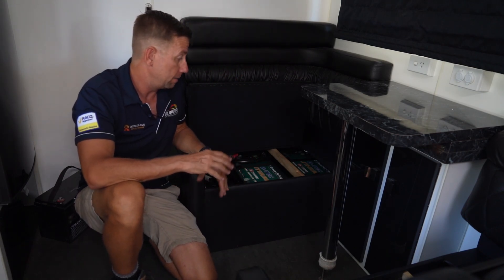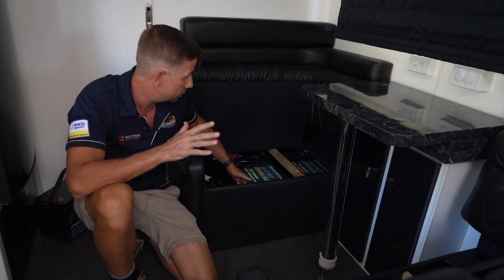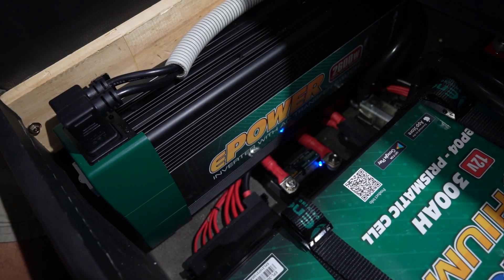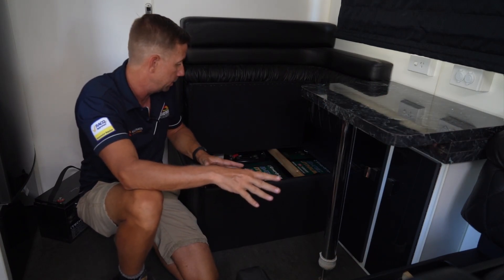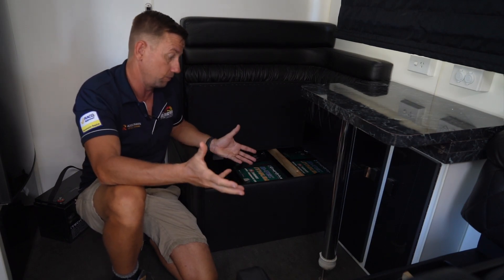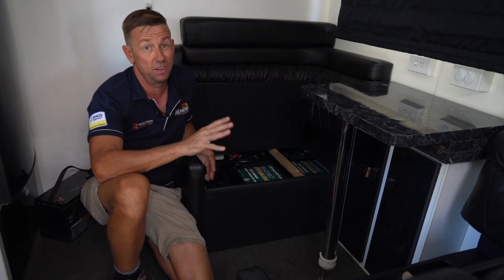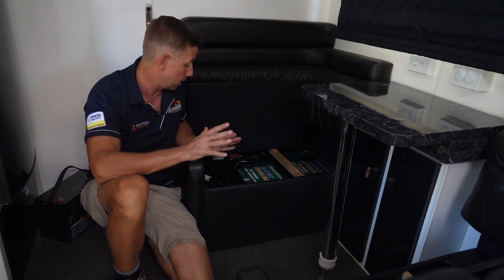What we've managed to do — and this is the advantage of our custom system over a pre-made setup — is squeeze the two big 600 amp BTECs down in this seat chair here. We've got the 2600 watt inverter in here. These big dogs will give a lot of amps and we'll get a really good run time out of everything. We've found 600 amps is the new number. It used to be 400, but we've fitted 600 to a few vans, seen the capabilities, and it's the way to go now.